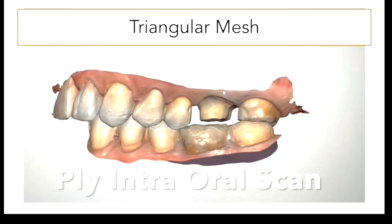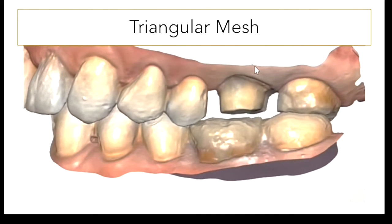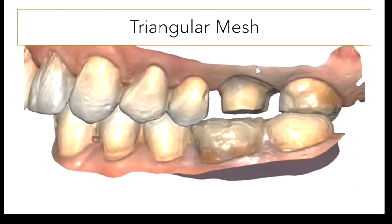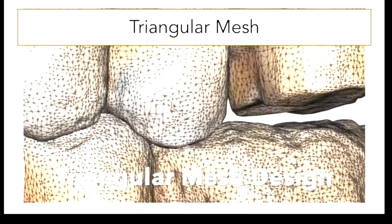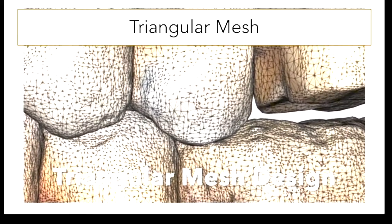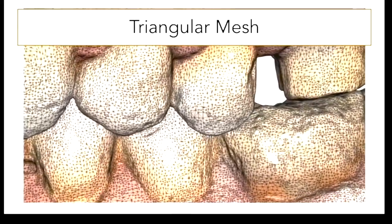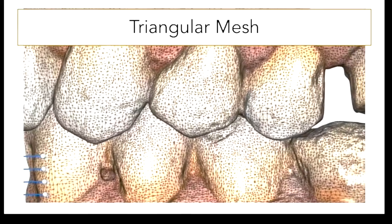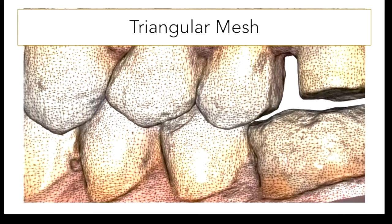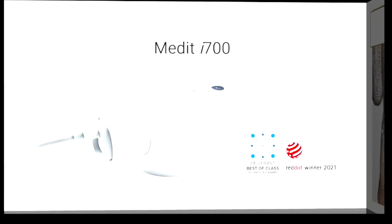What you're envisioning is a triangular mesh. The PLY file is color; STL files are black and white or a single color. If you come in close, you can see the small triangles making up the mesh design — these are what make the curves and shapes of the teeth. You can take these triangles and erase them, modify them, change them. This is what the world is now doing instead of alginate impressions.